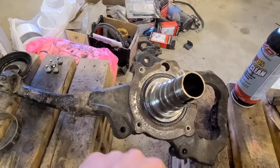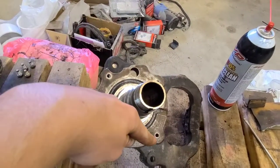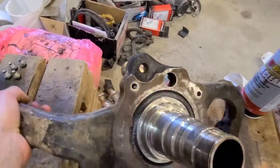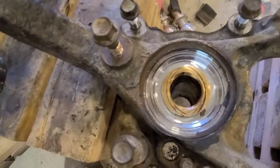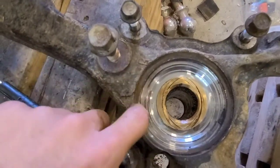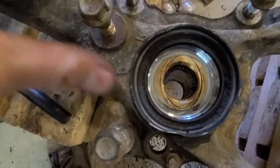I have mine completely stripped pretty much. There's a seal that usually goes around here with a gasket, and then what we're after is on the other side. There's usually a seal that sits around here — I would recommend just replacing that while you're in here.